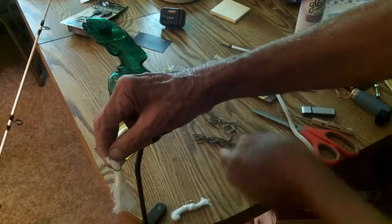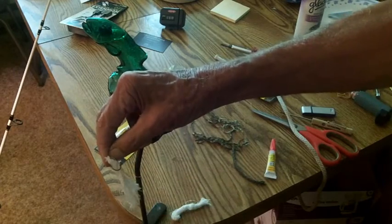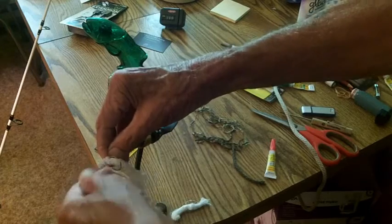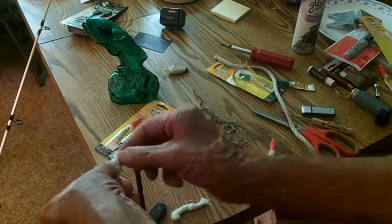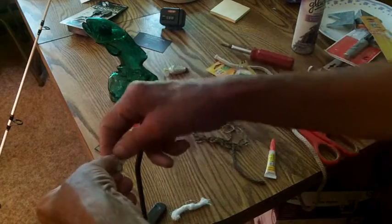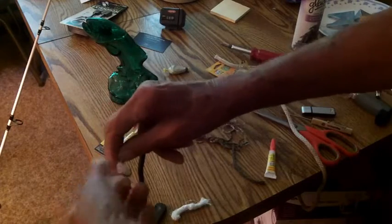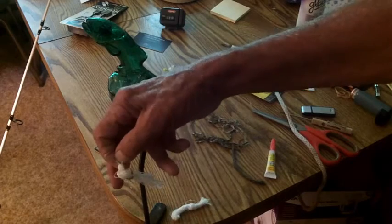I've got two or three videos already online where we caught gar pike, and you can see us using these in the videos. But I figured I'd do a video on it. I had a friend that fishes the canal a lot — he's been getting lots of good runs and bites, but when they pull, they get nothing. Well, that's what happens with the gar pike. They'll just pull your bait off.